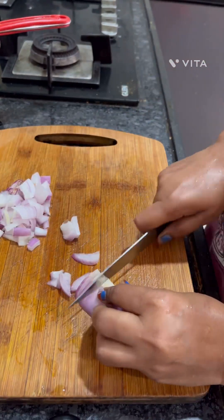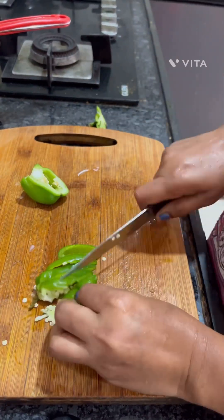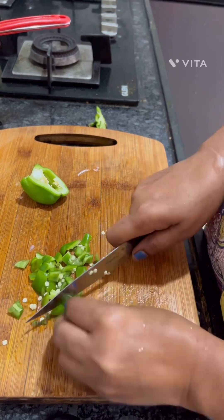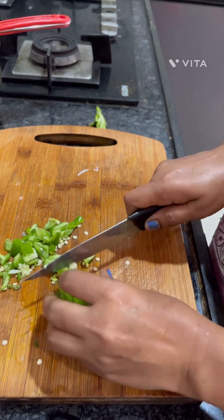I will add onions and chop the eggs. The Maggi has a lot of nutrients, so if you add vegetables it becomes healthier.